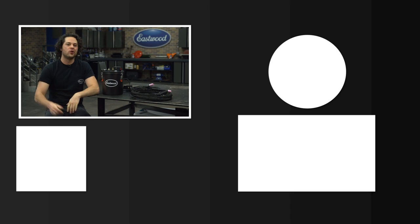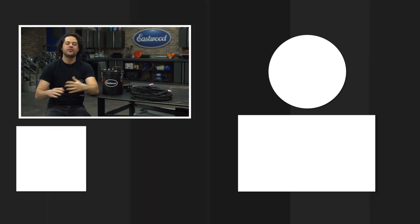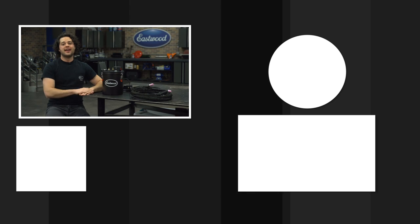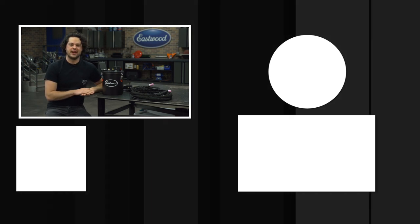Press the button to subscribe to our YouTube channel. We're giving away a MIG 180 welder at 500,000 subscribers. Also check out our channel — we have tons of great how-to content over there you're definitely gonna want to see. As always, thank you so much for watching. I'm JD — make sure you keep it right here at Eastwood to do the job right.